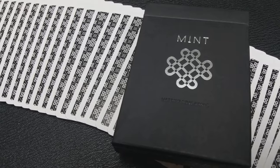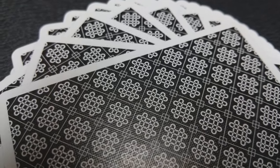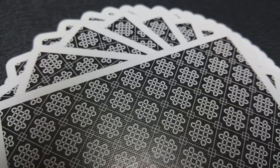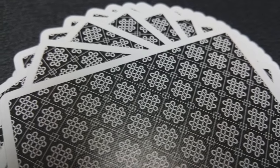Everything about the Black Mint deck from top to bottom is completely custom. The faces are custom, the fonts, the pips, the court cards, the ace of spades — all of it has been completely redrawn, and yet it still feels classic. It still feels like a deck of cards that you recognize.